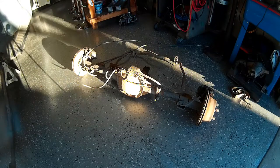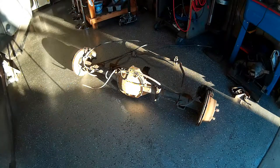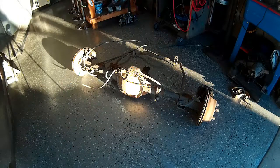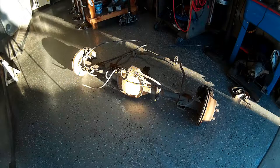All right guys, so here's our S10 rear axle sitting on the floor. You can see it's in pretty good shape. It's all complete. It's a disc brake rear end. I'm not sure the year that it came out of but it is in good shape. One of our buddies here pulled it out for us and brought it over for me, so thank you for that.